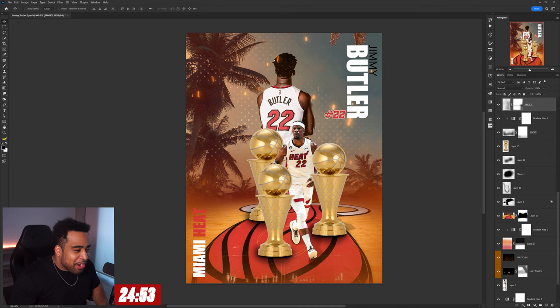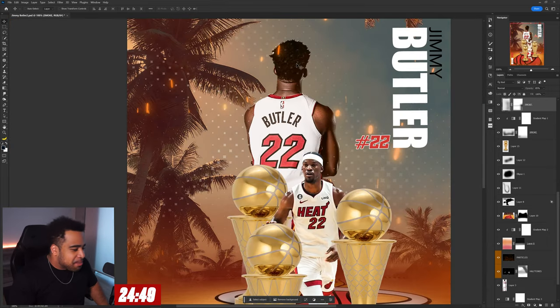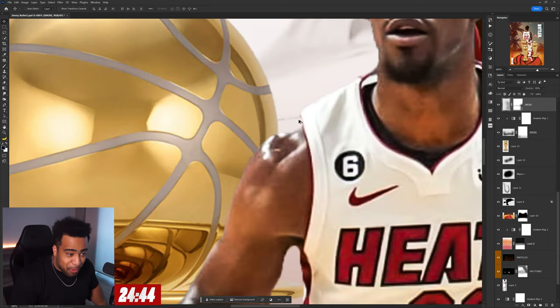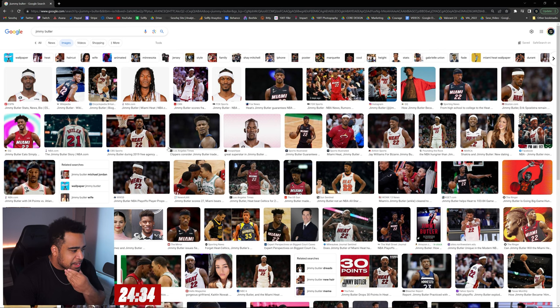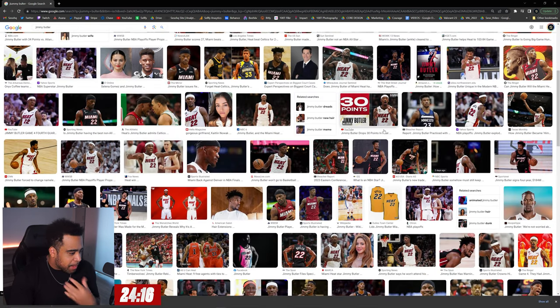I just realized I'm nervous now. First things first, the photos here are making it seem like we're probably gonna need some new ones. So I'm gonna type in Jimmy Butler and hopefully get something decent — I need something like a back photo.